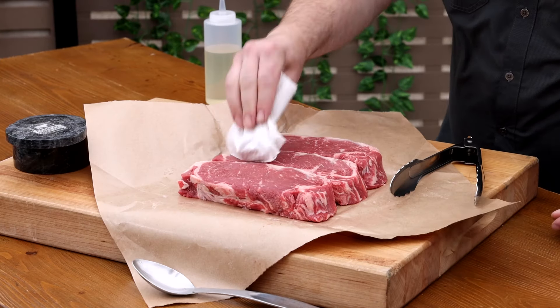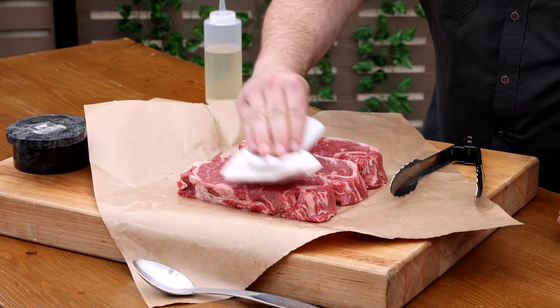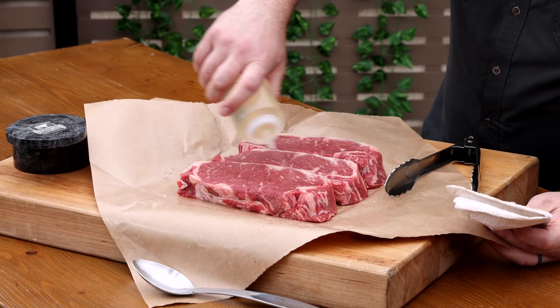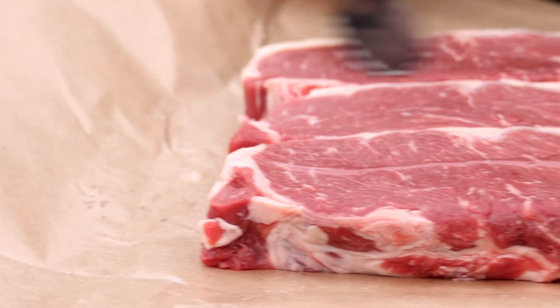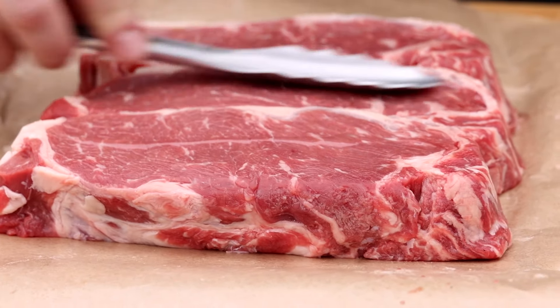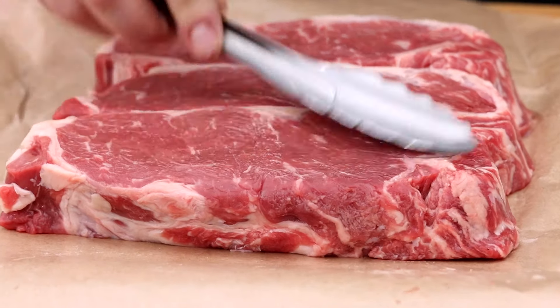The first step is to pat the steaks dry. Any surface moisture will steam when they hit the griddle and prevent nice browning. Using a little oil on the surface will help to instigate the browning as well. You don't need to drown the steak in oil.